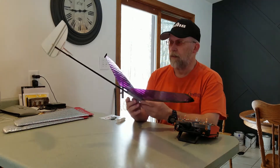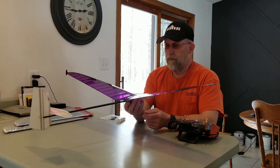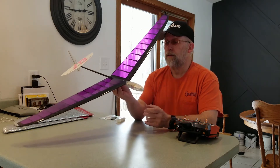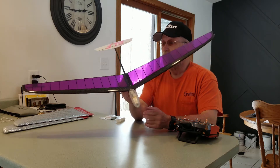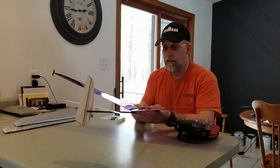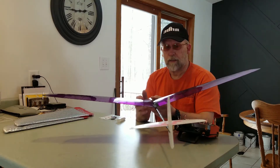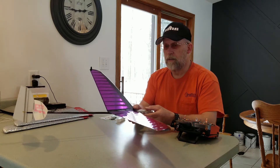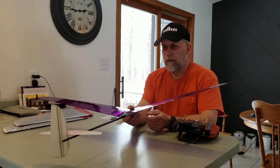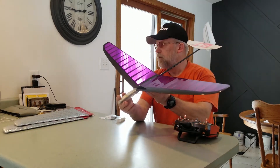I'm ready for winter to be over. This is the Elf discus launch glider — I purchased it from Kennedy Composites. It's another example of ARFs available on the market today. From a standpoint of price, performance, construction materials, weight, and workmanship on the model, you'd be hard pressed to build something that looks this good and performs like this one should.